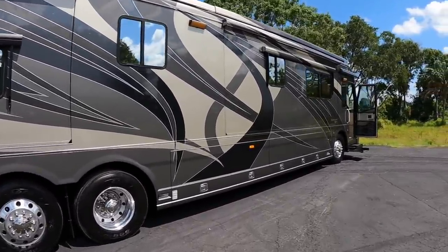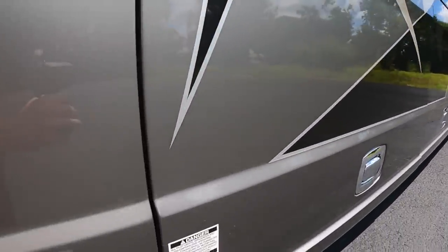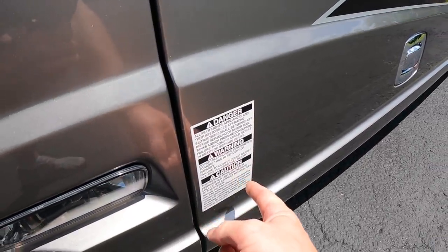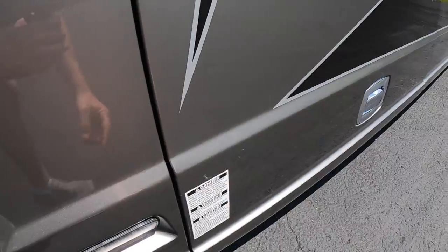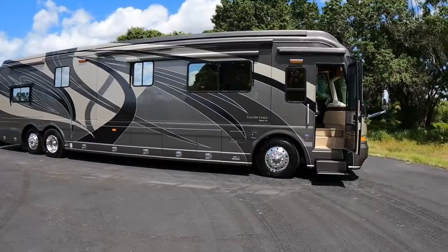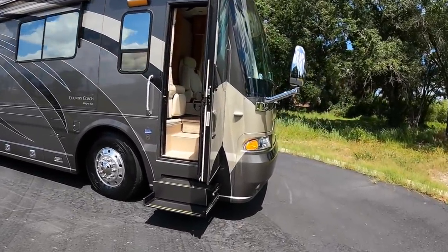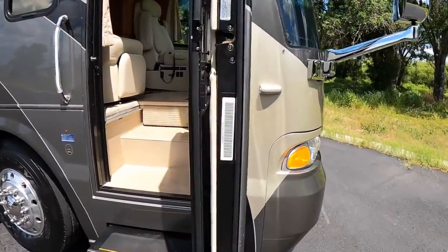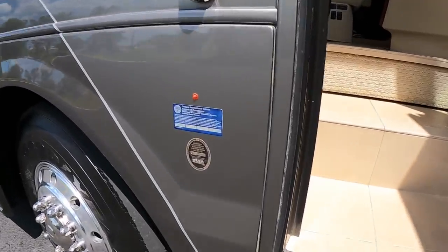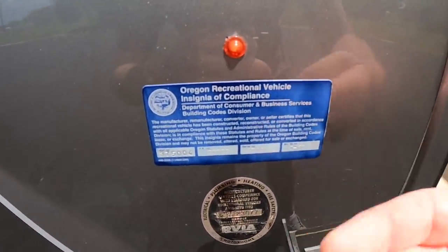A lot of you are wondering why this coach is so clean. Look at this sticker — if you've seen a lot of pre-owned coaches, these stickers will always start peeling and get in bad shape. It's got the big awnings up top. I love the Country Coach front and rear caps. And as we go around it, look at that VIN sticker in excellent condition. Here's the Oregon vehicle compliance sticker — usually these will start to peel up.